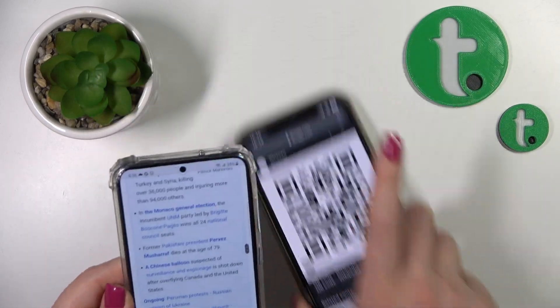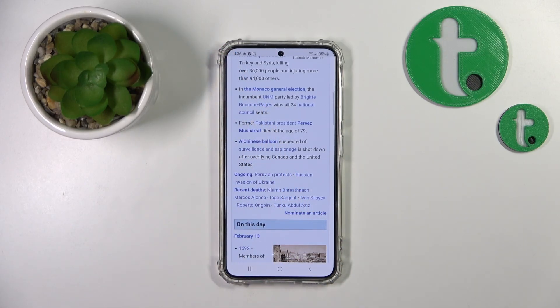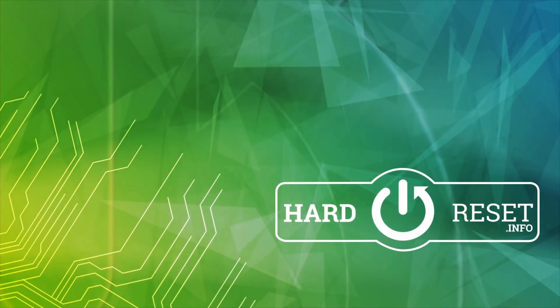So that's it — that's how to scan QR codes with the Galaxy S23. Thank you for watching, and if you find this video helpful, don't forget to leave a like, comment, and subscribe to our channel.